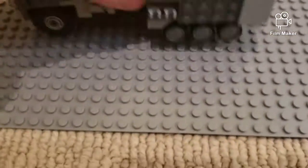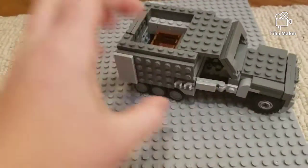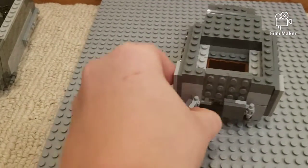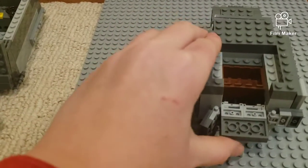Next I'm going to bring in this cargo truck here. It's an okay build — it could be made better, I'll just say that right now. And right here opens up and you've got your cargo in there.